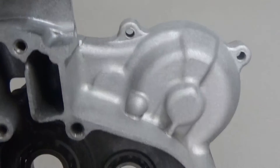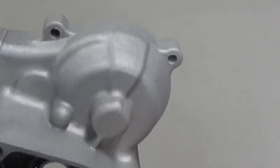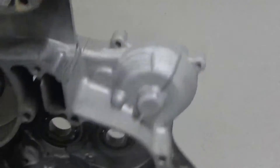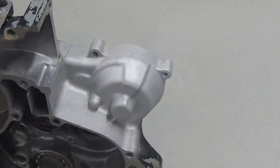Or you could vapor hone this piece with a glass bead slurry and shine the piece back up, but it would take a little bit of time. Again, you can remove paint or powder coat with this process. Hope that helps — if you have any more questions, please give us a call or shoot us an email. Thanks for watching.